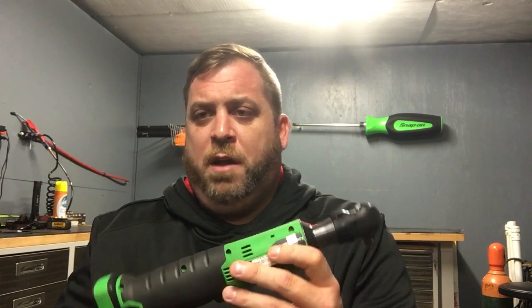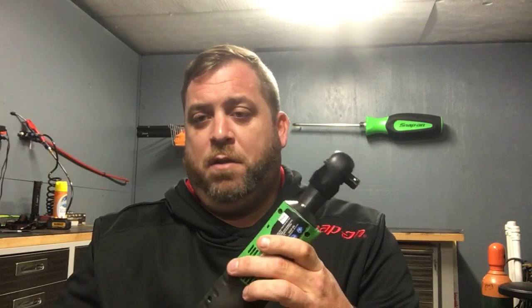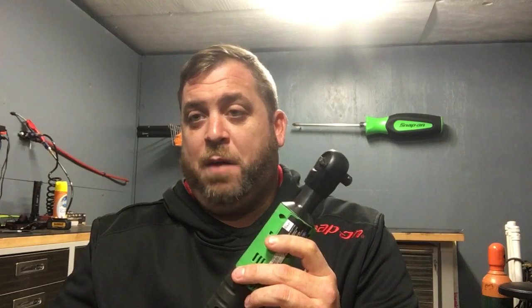But this 3/8 ratchet is pretty awesome — pretty good torque. It has a locking head so you can break a fastener loose and it's okay to do that; I asked my Snap-on guy if you could. And this is way less dangerous than an air impact. I don't understand why you'd ever want to buy one of those — they're loud and annoying.